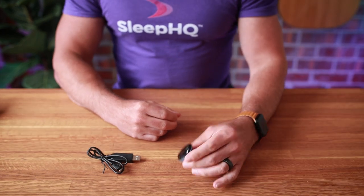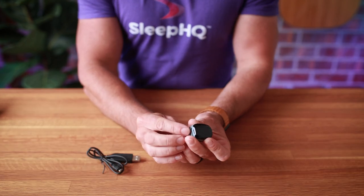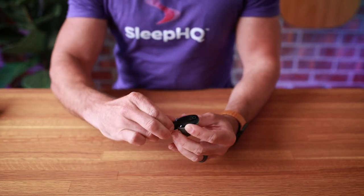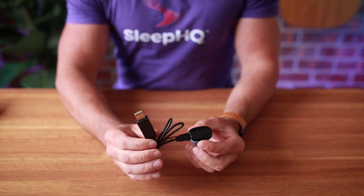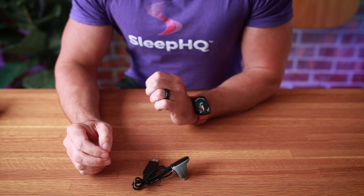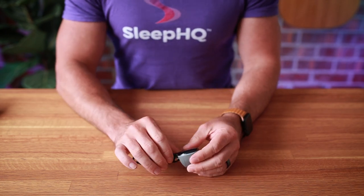First things first, we need to charge the ring. It will have some charge on it, but we'll charge it up to full. Peel down the little flap on the back and just plug in the micro USB-C — the other end is a standard USB. Charging takes about three hours and once charged, the ring should last between 12 to 16 hours. I recommend charging each day prior to use.